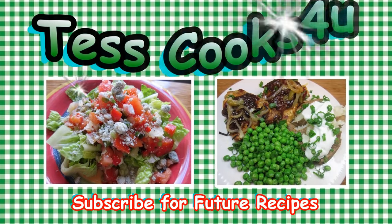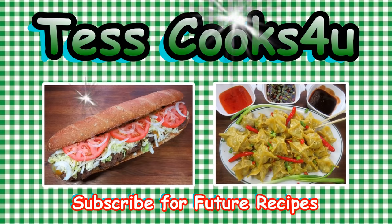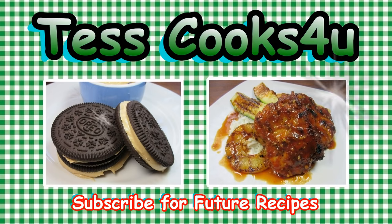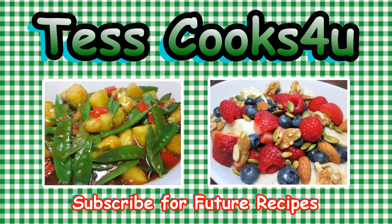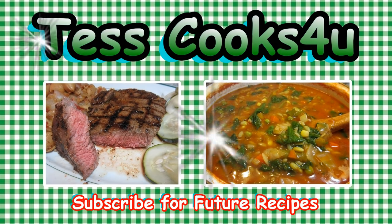Thanks so much for joining me here in my kitchen. You can subscribe here for my future video recipes. And remember to come visit me on Facebook. You never know what I might be cooking. Until next time, much love!